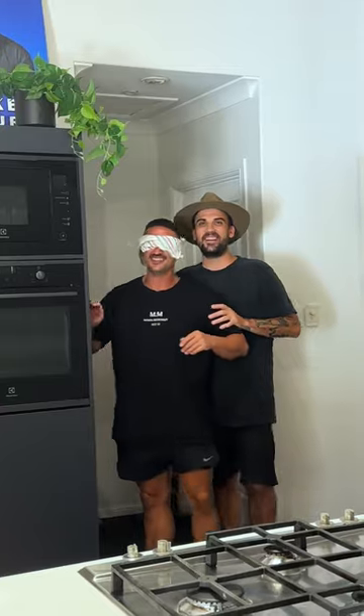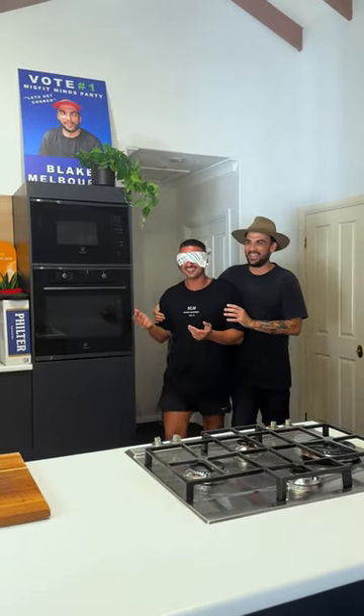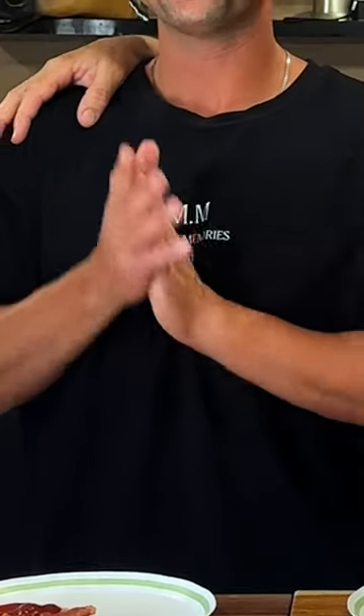Come on into the kitchen. Alright, so in front of us here - don't touch - we've got real bacon and vegan bacon. I've also got some tomato sauce just to really mess with your taste buds, because everyone has tomato sauce with bacon. I'll put a bit in your hand and dip it a little bit before you. There you go, this is your first test - chuck that in.